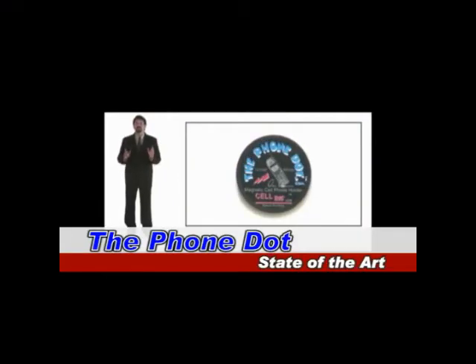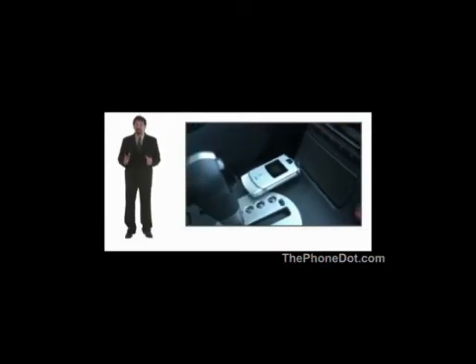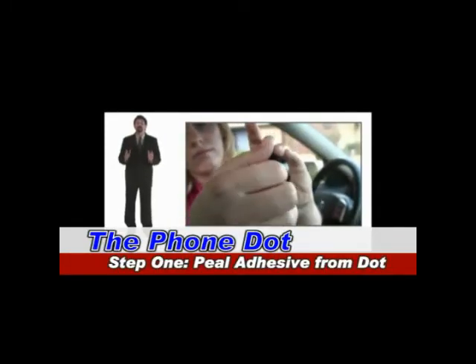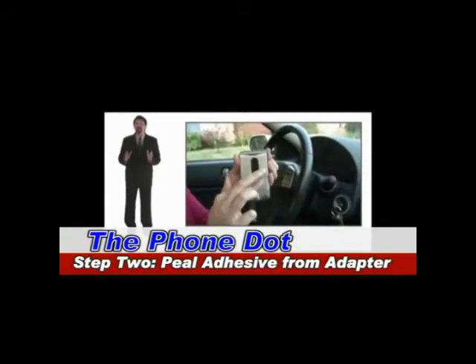Specifically engineered to hold your phone using state-of-the-art, built-in, patented magnetic technology. It's as simple as two easy steps. First, peel the adhesive off the back of the PhoneDot and place it on your dash. Second, peel the adhesive off the back of the metal adapter and place it on your phone.